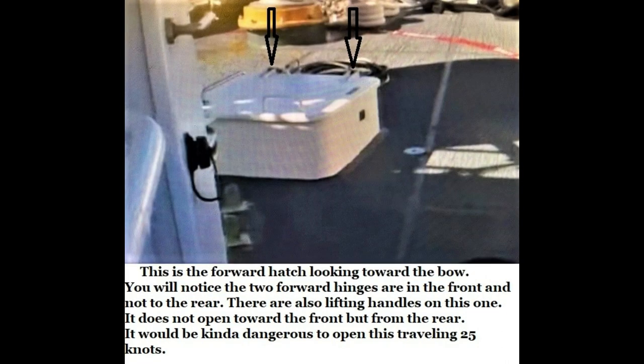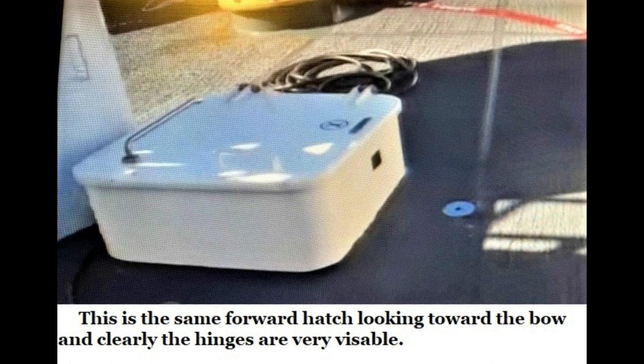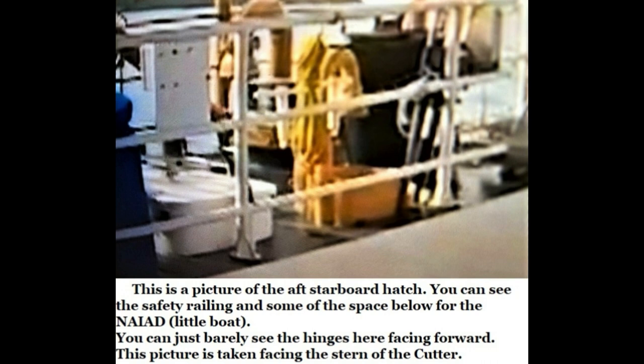The next two pictures are from another Coast Guard Cutter without the hand wheel. I got one taken from far back, another one close up. And again, you'll notice the hinges are in the correct position. They're forward. This is the one looking from aft to forward — the same hatch. This is a picture of the aft starboard hatch. You can barely make out one of the hinges on the lower left side of that hatch. And again, this is the correct way.